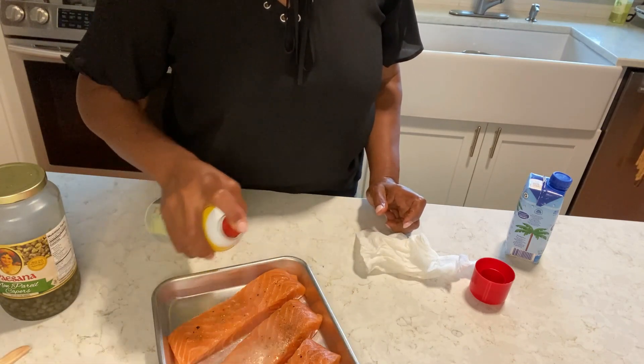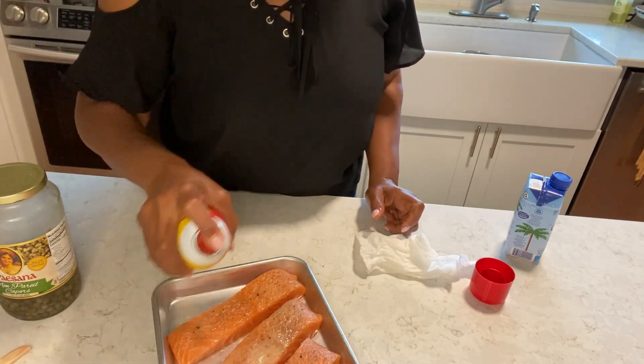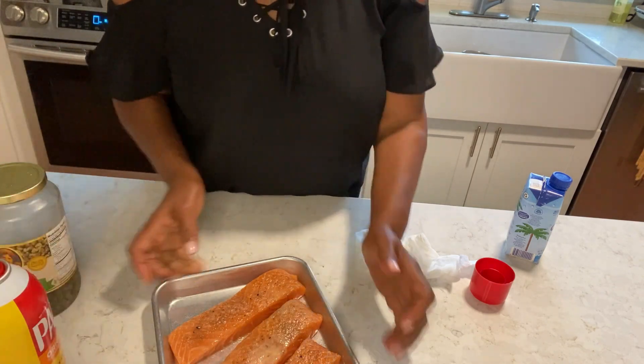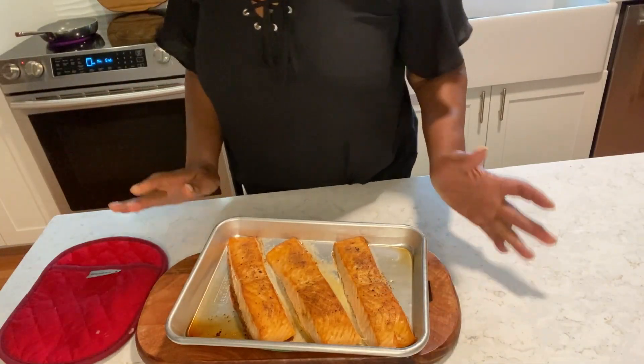They are not that thick so it's going to go fast. Just put a little oil on the top. Okay guys, this is done.